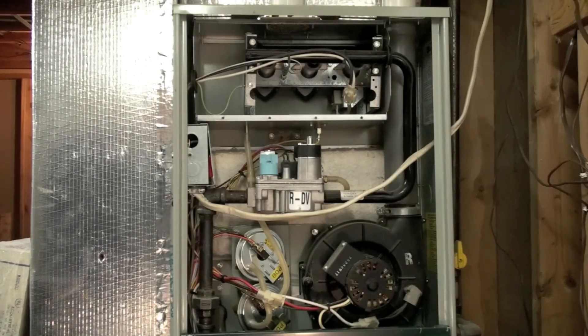To the right there will be a hot surface igniter that is going to glow a yellow color. Then the burners will come on. There's a flame sensing rod on the left side that will prove that the flame came on and the unit will be cycled on. About 30 seconds after the burners come on, the circulating fan will come on.